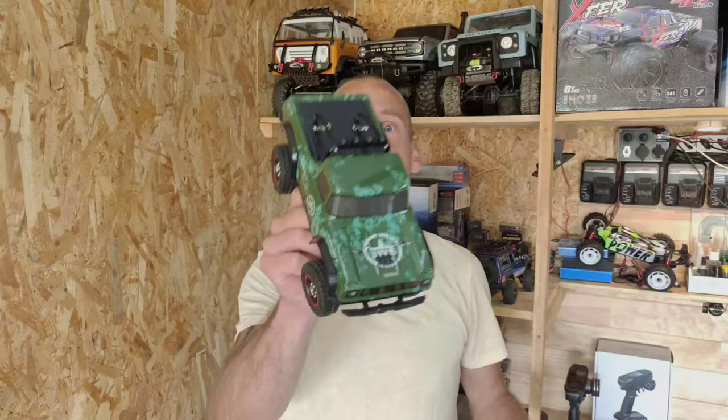Hey guys, this is one of the best affordable mini crawlers on the market, and this is made by Oustah Hobby. But Oustah Hobby just made a new one — but is this one as good as the other one? Let's find out!